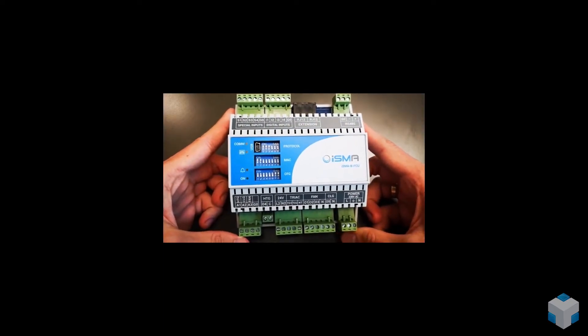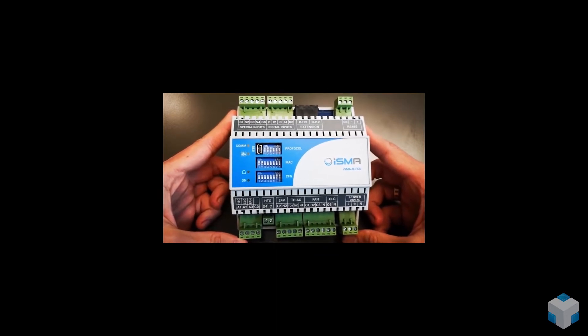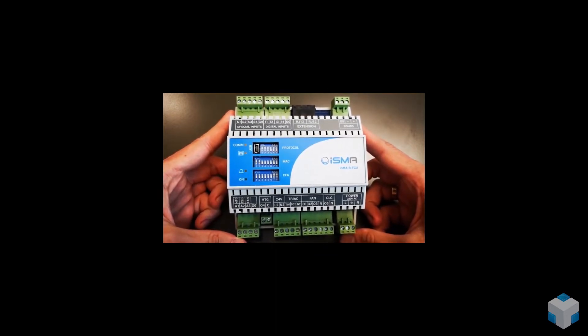It is a fully programmable controller, but out of the box it is delivered with a universal application which supports the most popular types of final units.